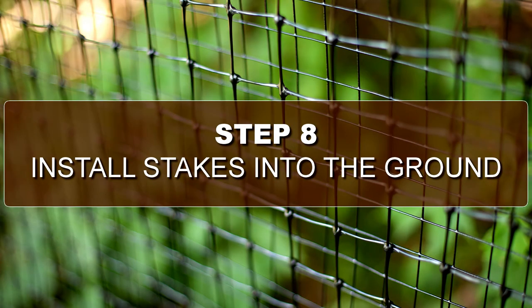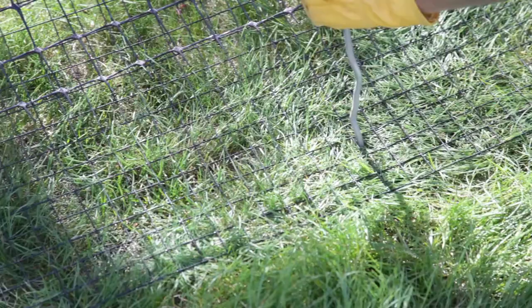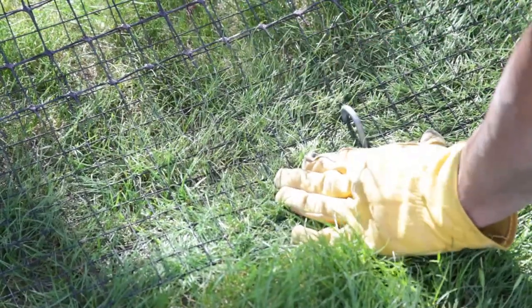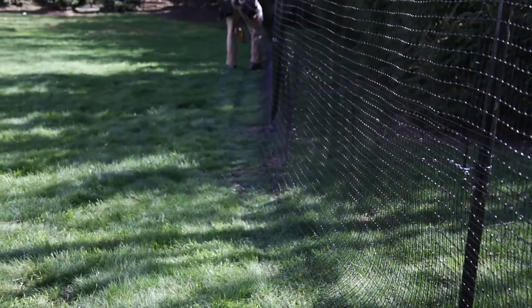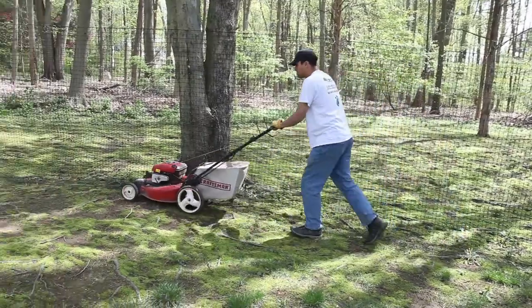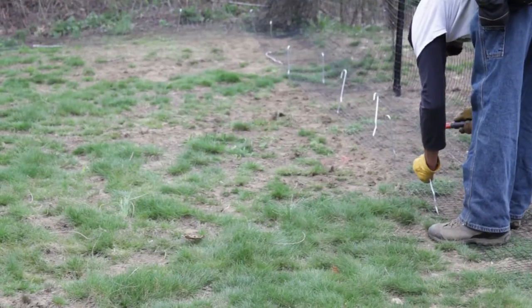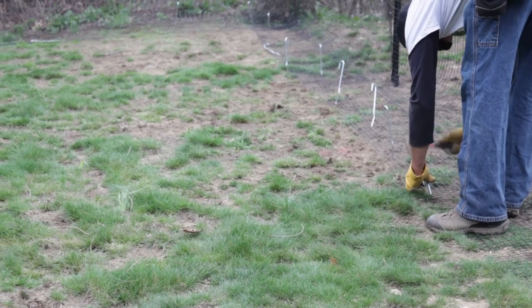Step 8: Install stakes into the ground. Our stakes are kinked to help them hold well. Stakes should be put in at a 45-degree angle about every 3 to 4 feet. Eventually the ground will grow through the flares of the welded wire that lies flat on the ground, adding to the strength of the fence and hiding that portion. You will be able to mow your lawn right over the dig guard and stakes with no problem. If you're unable to get a stake in due to a rock or other obstacle, simply choose another location.